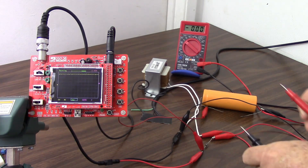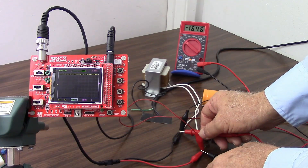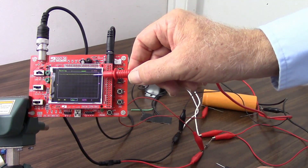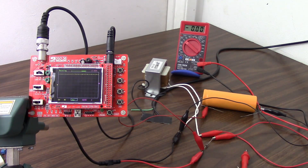Now let's take a look at that with the voltmeter — and there we have about 16.5 volts, which pretty much agrees with what we have on the oscilloscope: about 16 to 16.5 volts. Now let's put a little bit of a load on there.